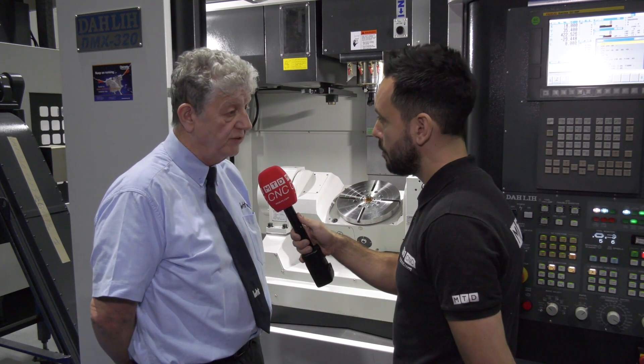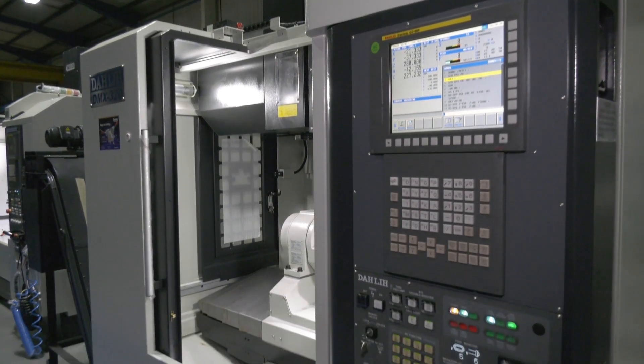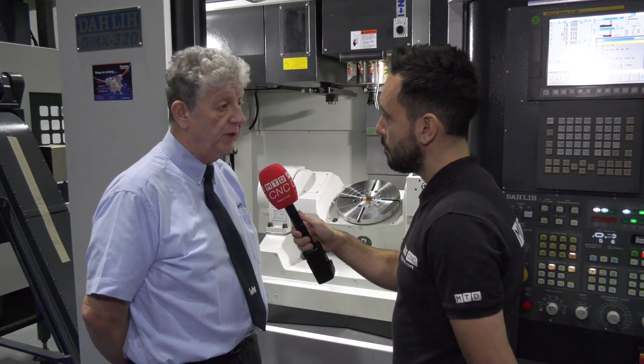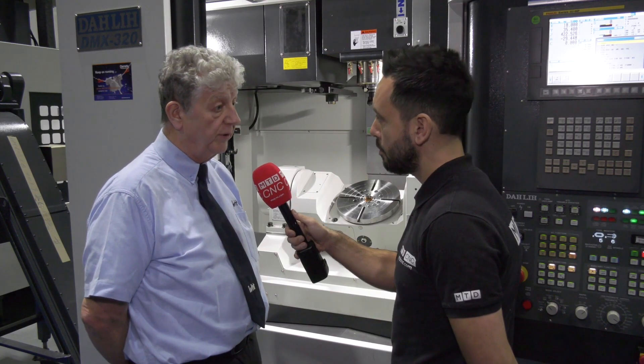Generally speaking, all the customers who've bought this machine are existing Dali three axis machining centre users. They've grown up with Dali machines — they know the integrity of the machines, the rigidity, the performance, the reliability. So when they've come to look for this style of machine, we're a natural shop window for them.